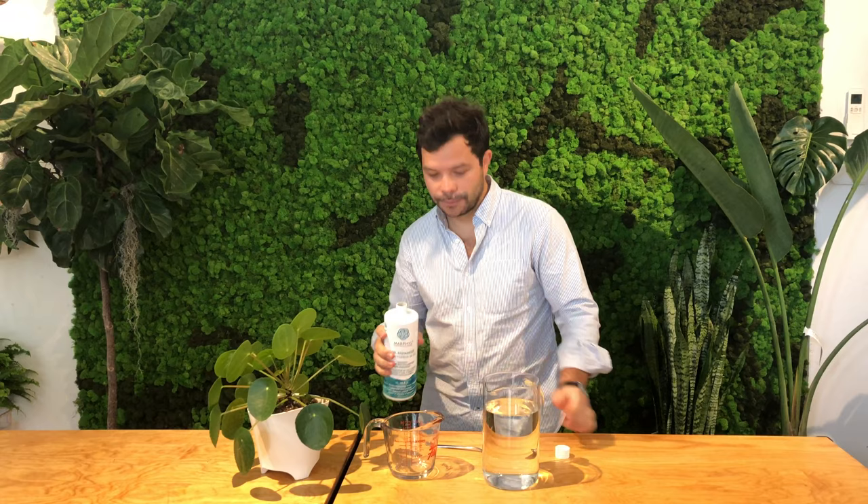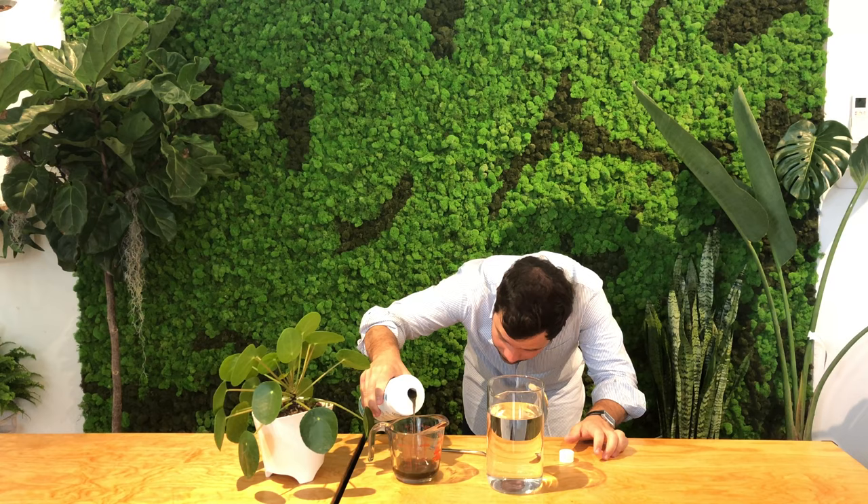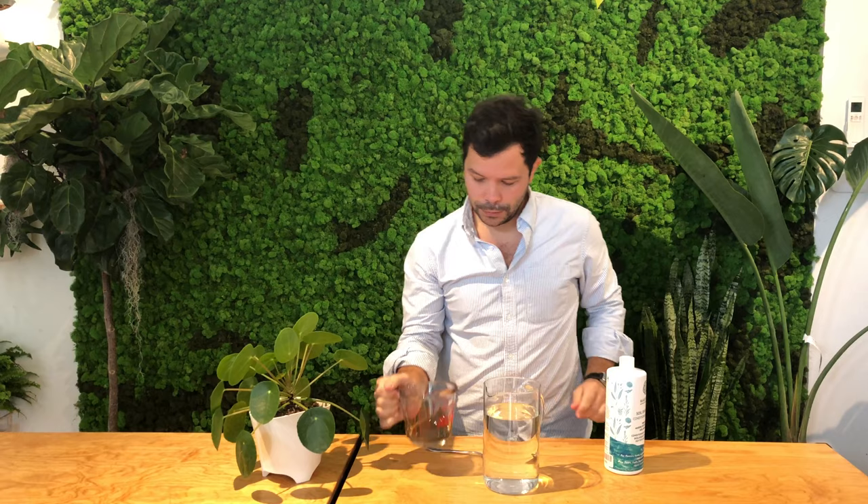So here we're going to measure it out approximately — there you go. Then you're just going to pour it into the water, and you can give it a little mix to make sure it goes everywhere. There you go.